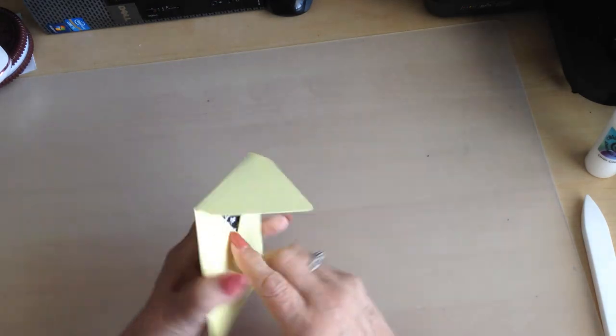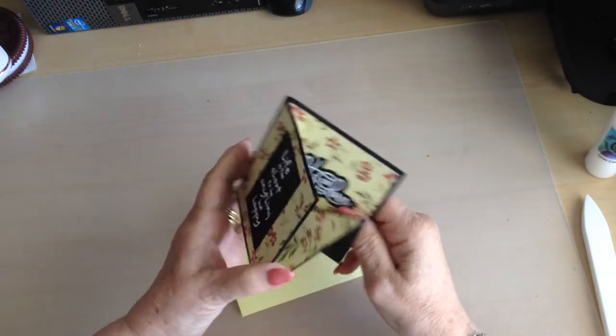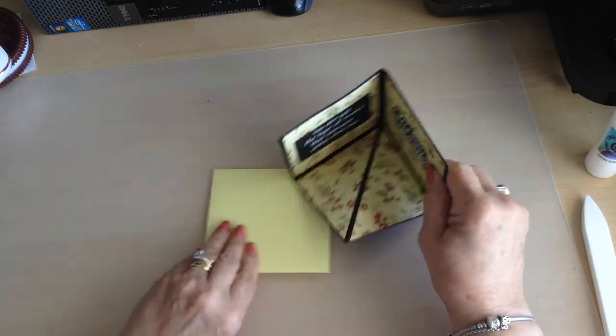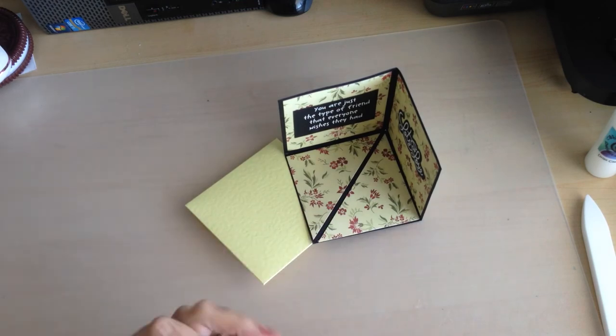Isn't that cute and very quick to make! Thank you again for joining me and I will see you at the next video. Happy crafting. Bye!